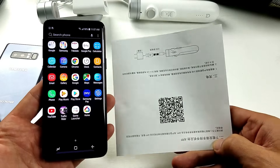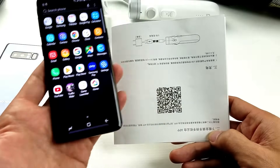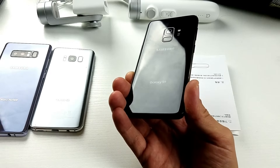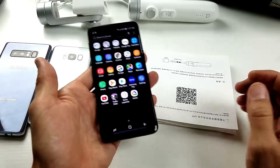Hey, what is going on guys? So I have a Samsung Galaxy S9 here and I'm going to show you how to scan the QR code. Very, very easy. Not only will this work on a Samsung Galaxy S9, but it's the exact same way using a Samsung Galaxy Note 8 or S8 or even S8+.